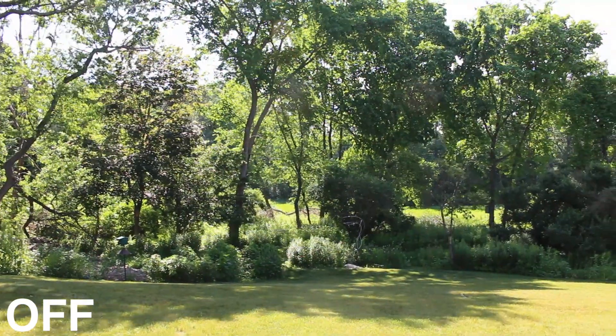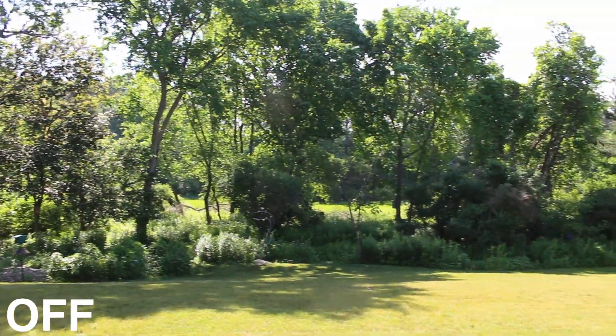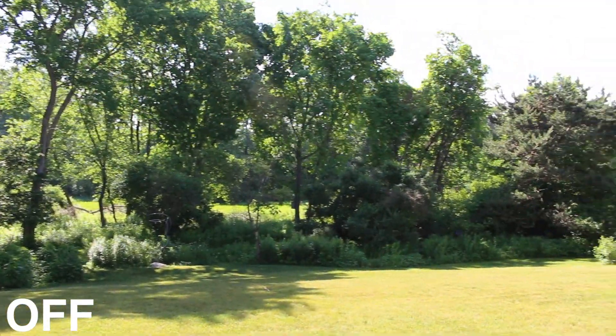In this video, I am doing an image stabilization test of the Canon 18-55mm lens I just got. This first test is a panning shot of my backyard with image stabilization turned off.